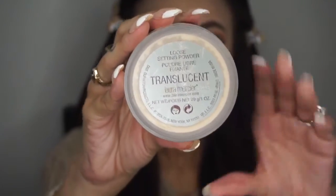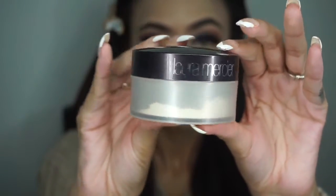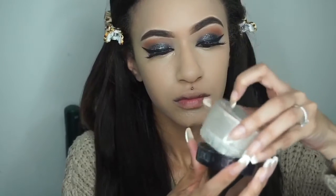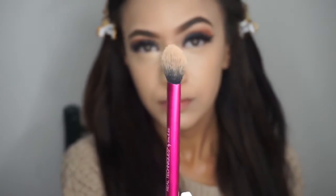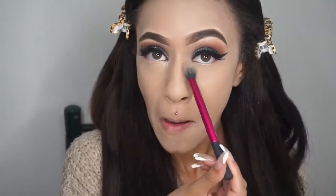To set my concealer, I'm using the Laura Mercier Translucent Powder, which I haven't used in my tutorials lately so I'm bringing that back — I'm running out of it. I'm taking my Real Techniques brush and setting my under eyes and everywhere else that I concealed.